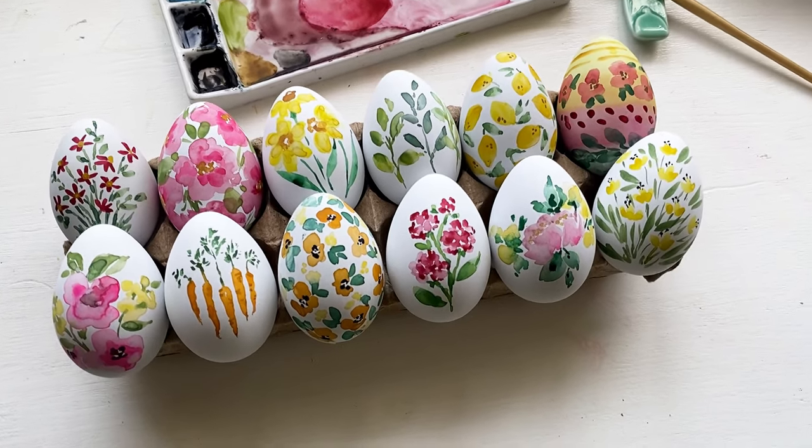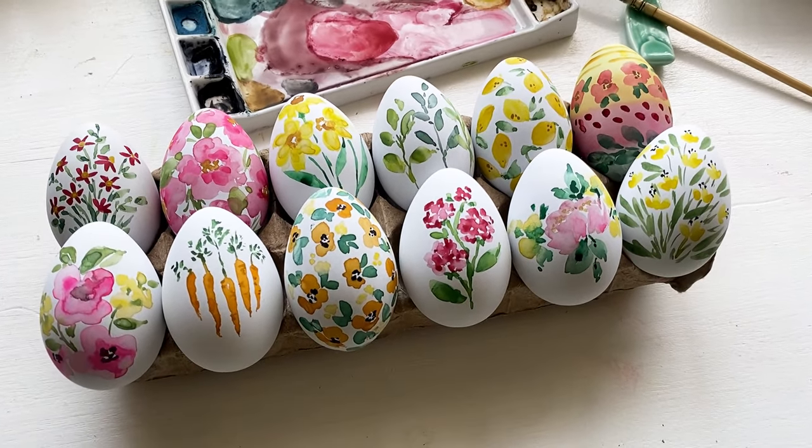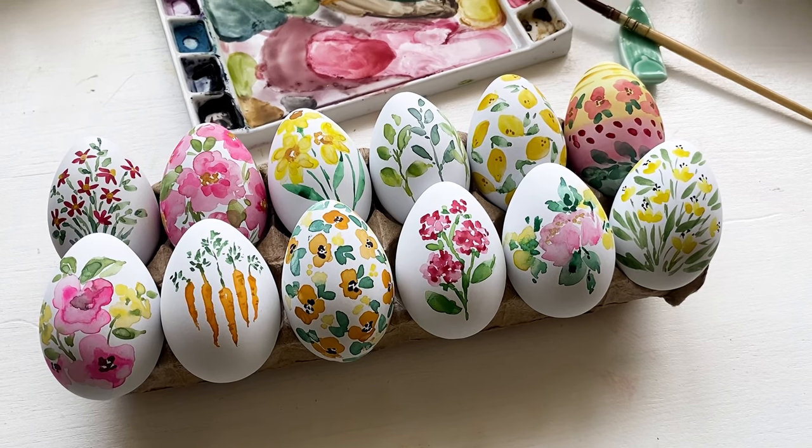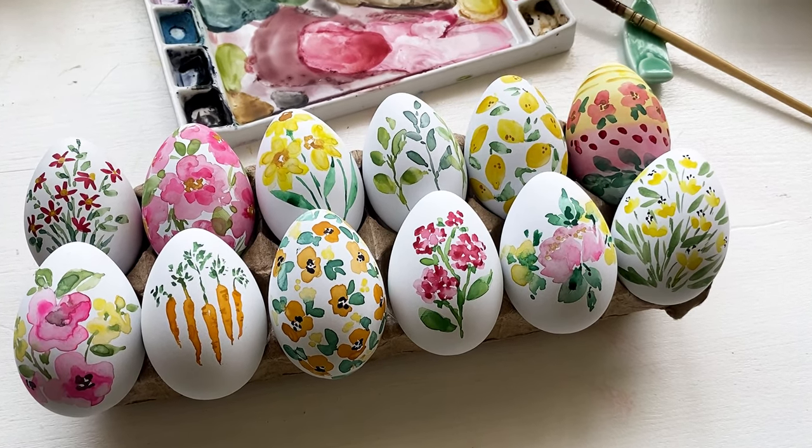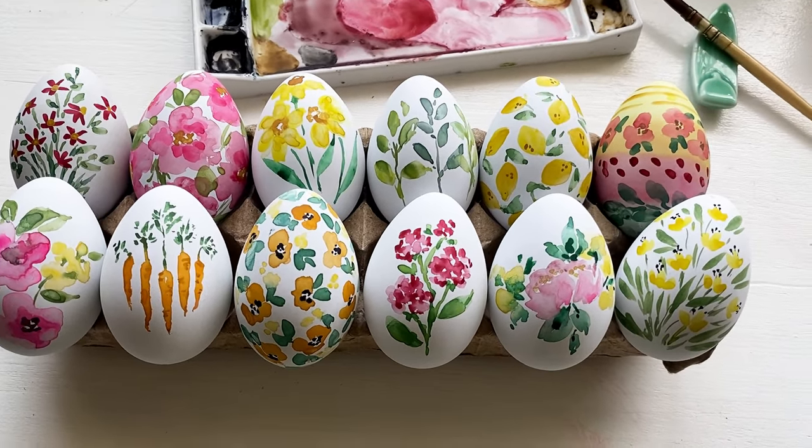Hello everyone! Welcome back to my channel. Today I'm going to show you how to paint these watercolor Easter eggs. And yes, you can use watercolor to paint directly on fresh, raw, or hard-boiled eggs.